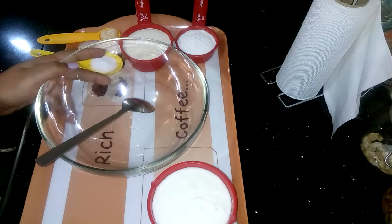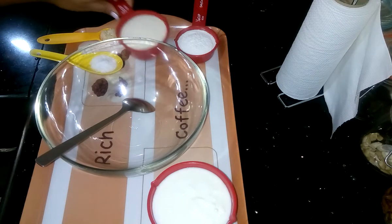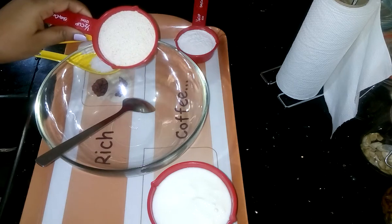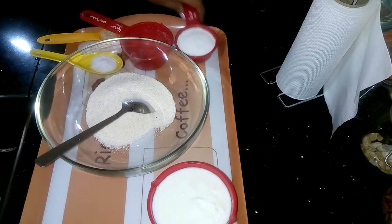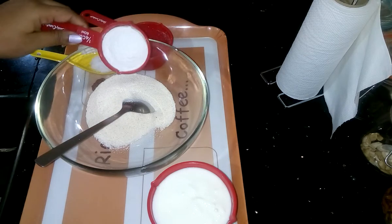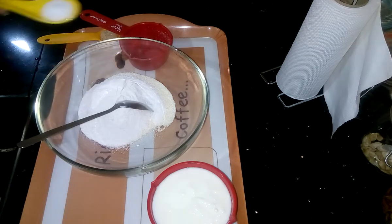To prepare the recipe, first I need to take a big mixing bowl. Then I am going to add half cup of semolina — suji or rava, whatever you can call it — and 2 tablespoons of rice flour, then add salt.